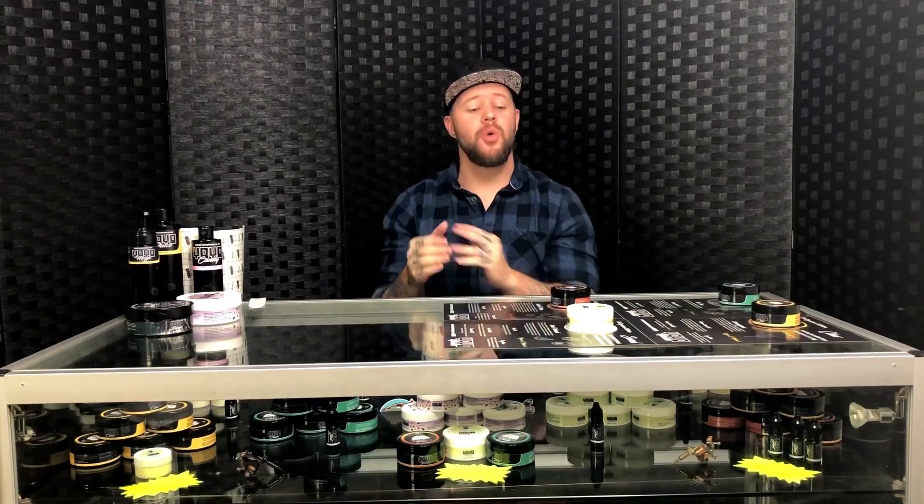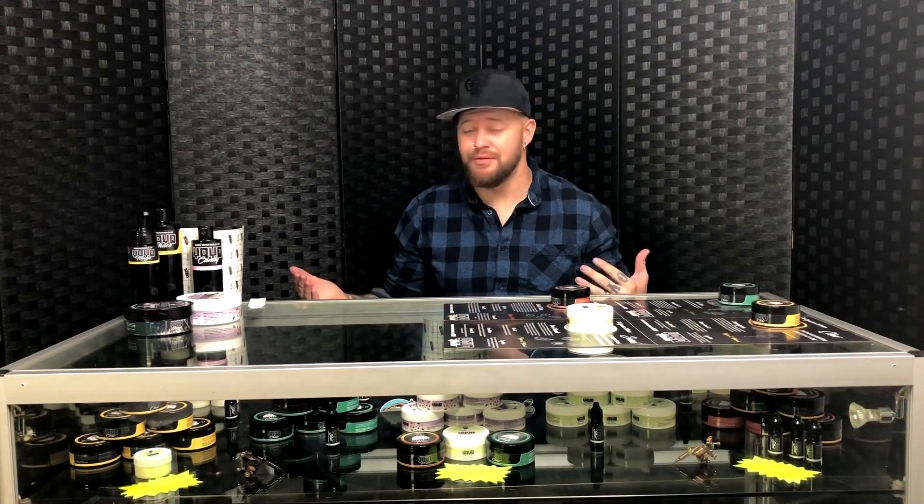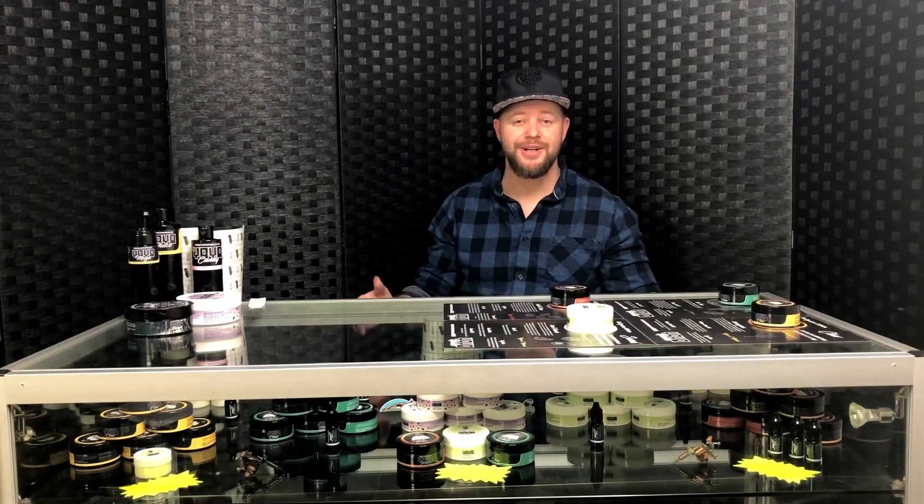Welcome back, this is the first video I've done this year. I'm gonna start off with a nice little review on a company called Yeo. I use their products pretty much for nearly everything I do — they're one of my favorite companies in the industry. I'm going to review some of the stuff we like to use in the shop and what they've got to offer.